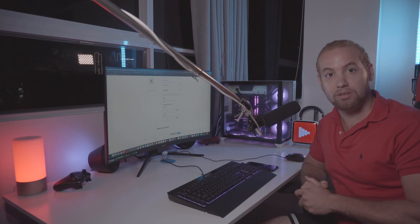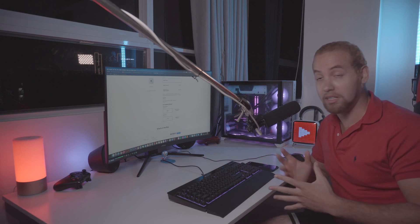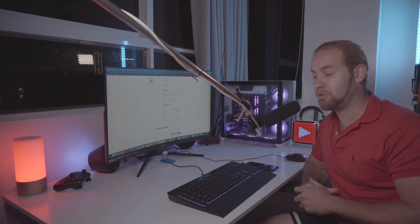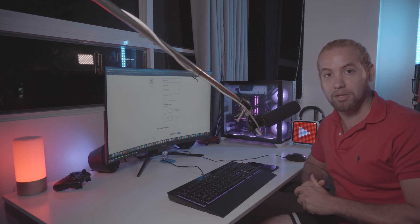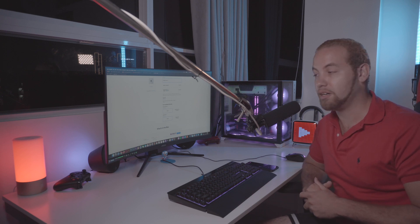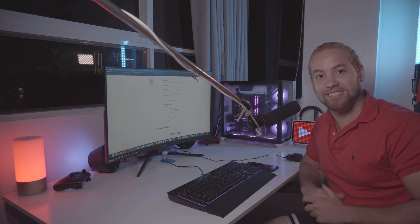Thank you guys for watching this video. If you have any questions about any other software that I did not test and you want to see, let me know in the comments below. I'm going to be doing more videos about Hackintosh. If you guys want to see a build guide, let me know in the comments as well. I'm going to do my best to guide you guys and help you with Hackintosh and discovering this new world. Thank you guys and see you in the next one. Cheers.